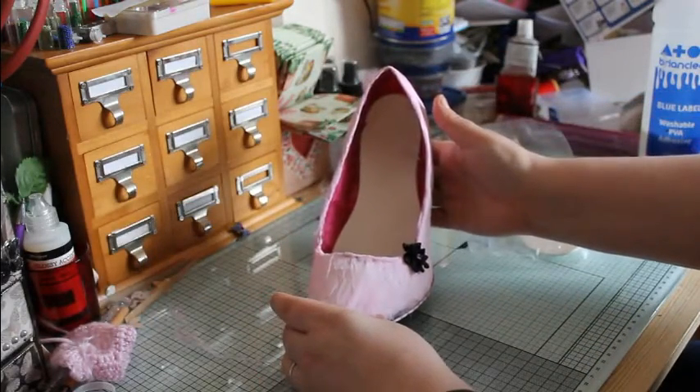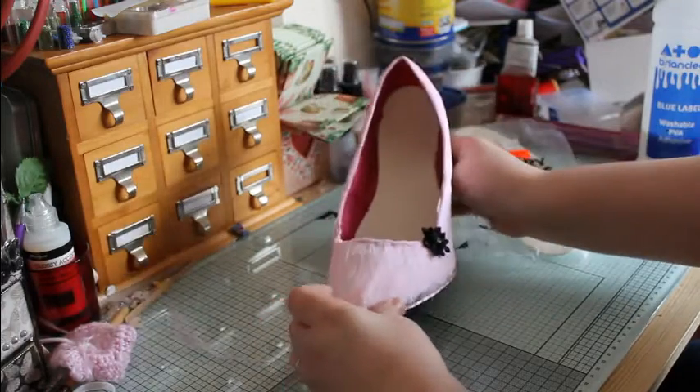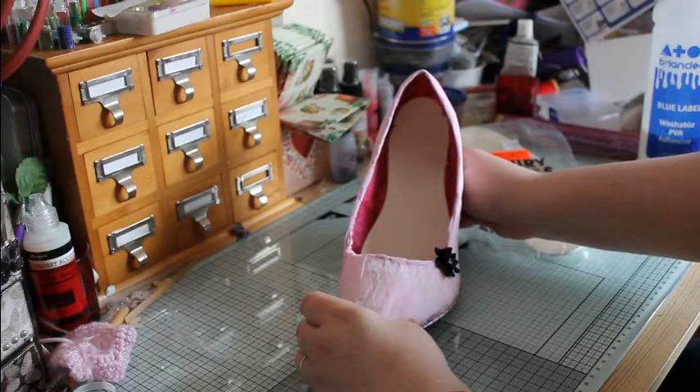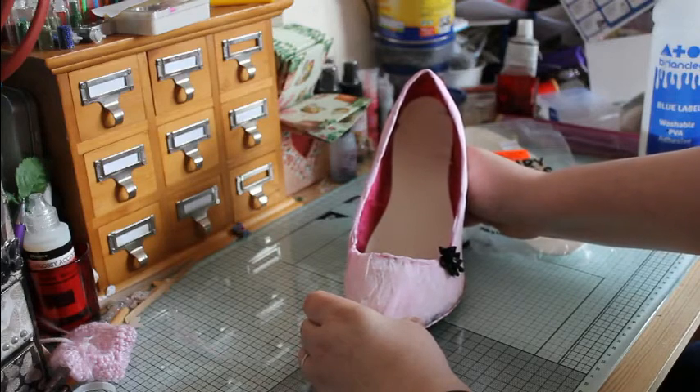Almost good enough to wear, but I wouldn't recommend it. However much sellotape has been used, I do not think they will be safe enough to wear. If there are any questions, please let me know and I will answer them the best I can. I hope this video has been helpful to you and can't wait to see your creations. Bye!